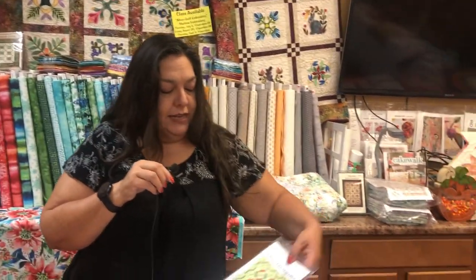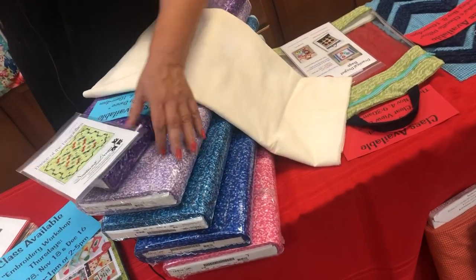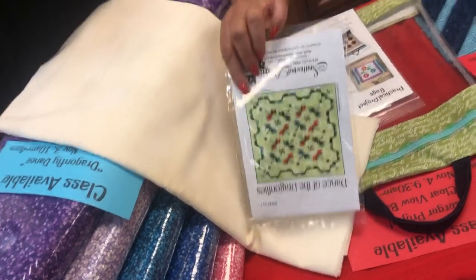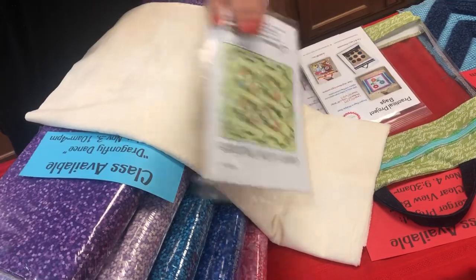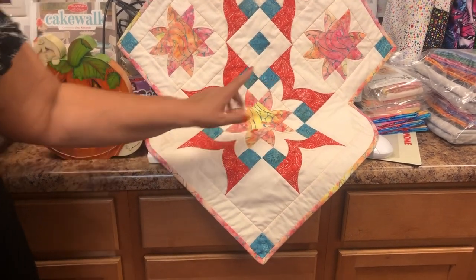On Wednesday, November 3rd, Lynn is teaching a class called Dragonfly Dance — the pattern is called Dance of Dragonflies. She's showing the fabrics: a background, dragonfly fabrics, little accent pieces, pinwheels, and a border that looks like curved piecing but isn't. It's the same designer who did the Victorian runner they previously featured. They have a couple kits left in that colorway.